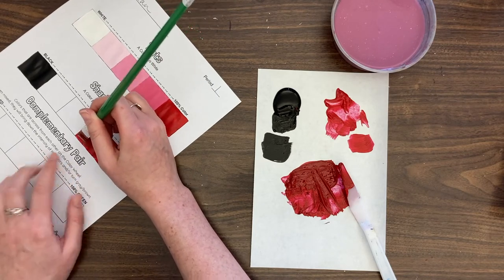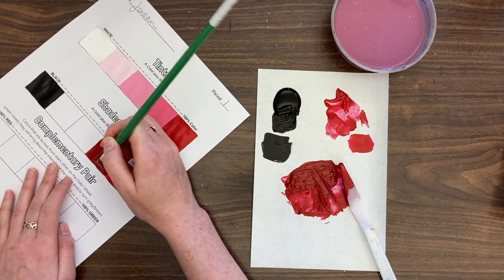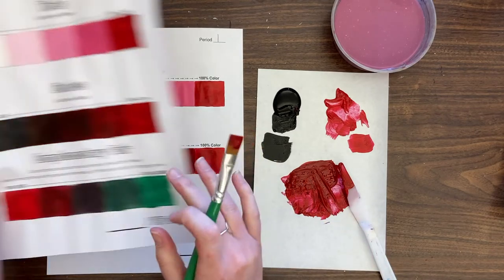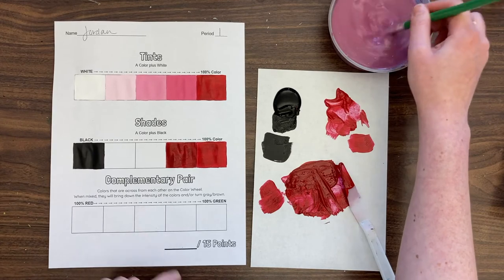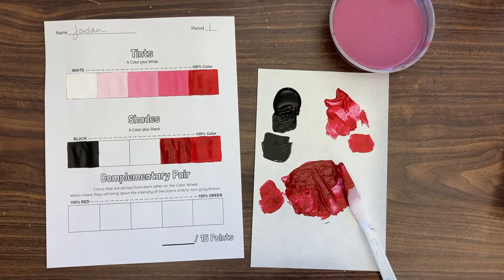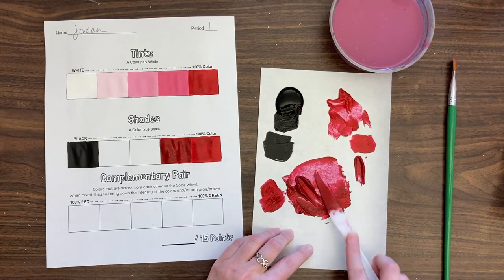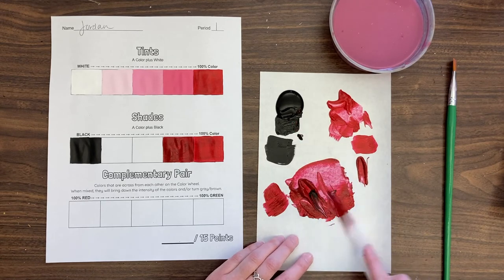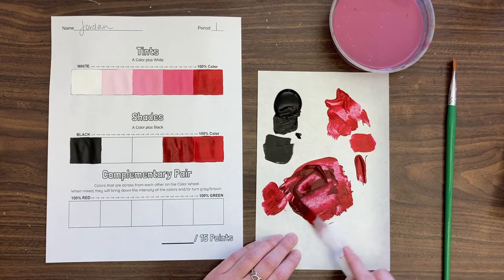Black is always going to darken the value of your color and it's really nice for creating deep dark colors quickly. Down here when we talk about complementary pairs, that's going to be like a black paint substitution — if you understand this and start using it, it's a game changer. It gives a lot of life to your painting. We often avoid black in my class and sub in the complementary pair instead. Load up the brush and paint in the square.